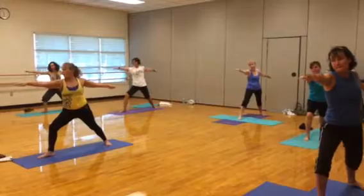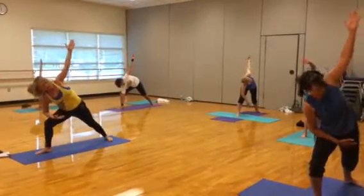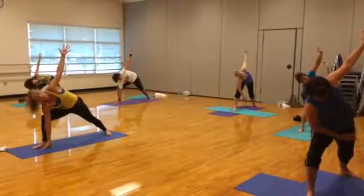Alright, here we go, so let's hinge forward into that right angle. Those hips are centered — imagine yourself pressed between two pieces of glass.